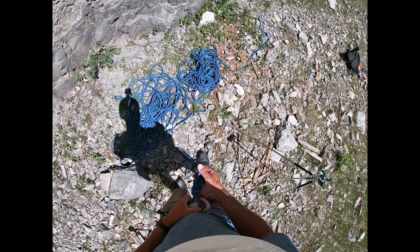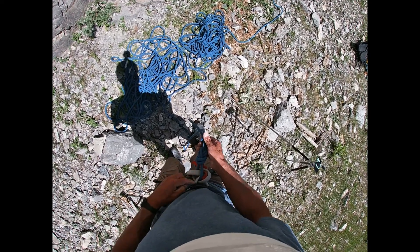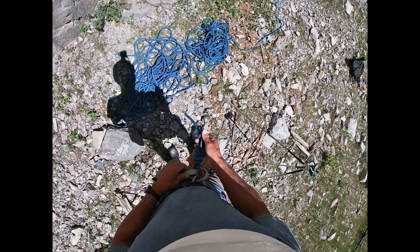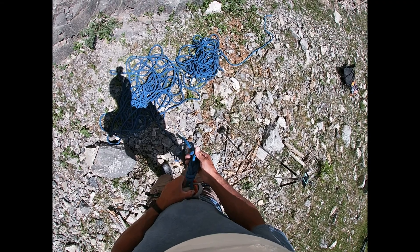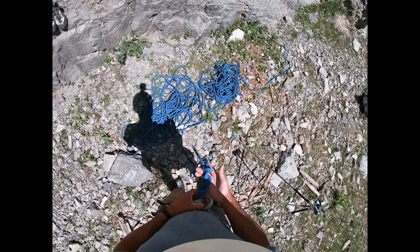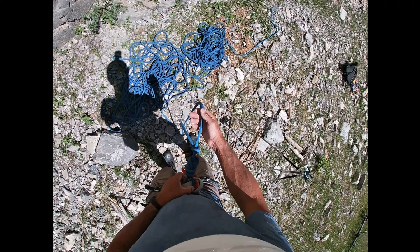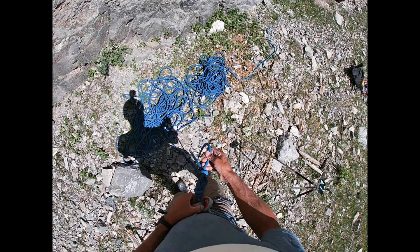Check your buddy before you start climbing — 'hey, check my knot.' In the last two years, I've missed one of these loops myself, and my buddy said 'Hey Steve, you're only through one loop.' So double-check, triple-check before climbing. Check your friends — this is absolutely critical. If you ever make a mistake on your knot, stop and tie it ten times. It is critical for safety that you get it right.